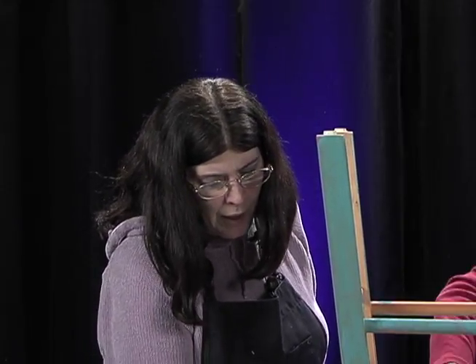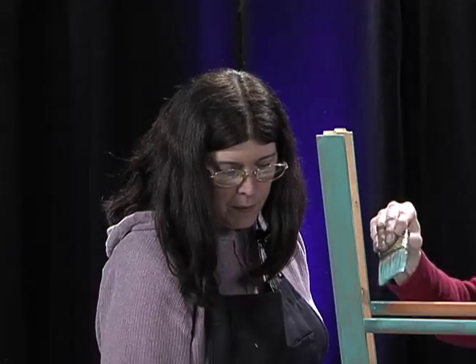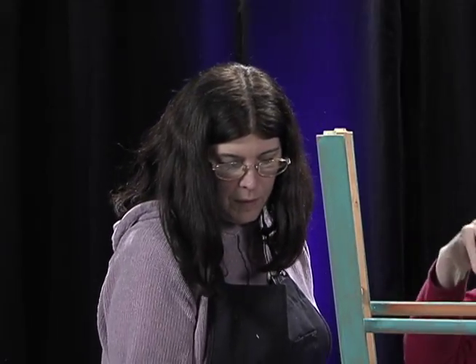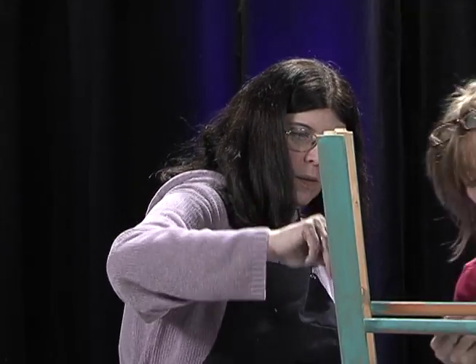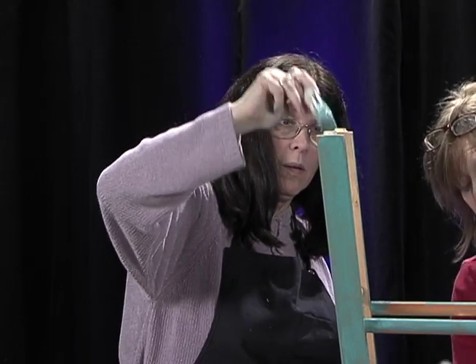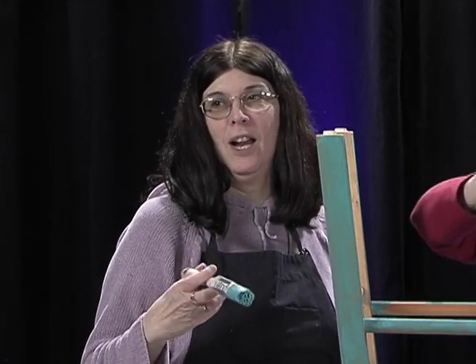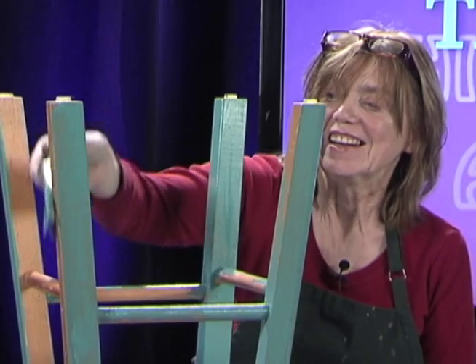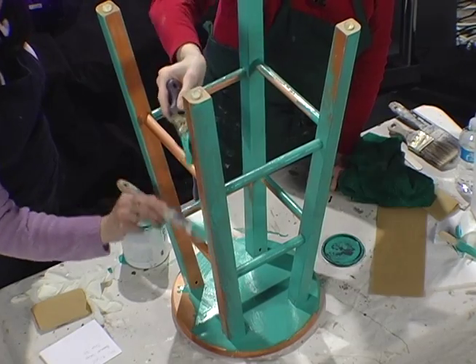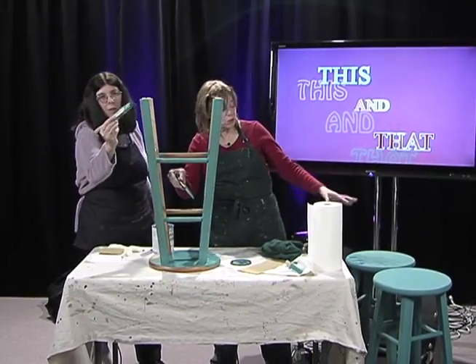Painted furniture is the rage — all different colors, all different designs, it's all over Pinterest. You can go into a resale shop and find a great little table, a little sideboard, and paint it yourself if you know how. Save yourself a lot of money. After all the paint is dried, what's the next step? We have another one — we're going to lightly sand. We can go ahead and move on to that one.